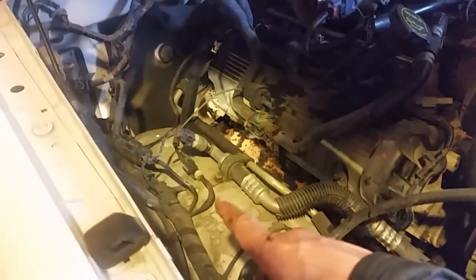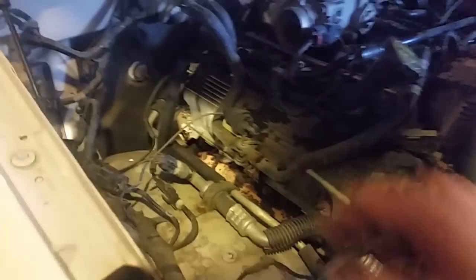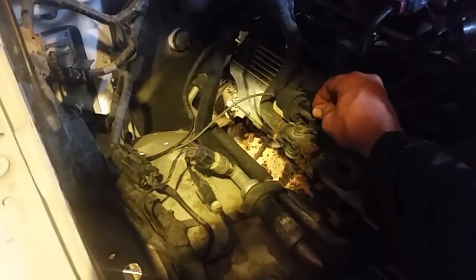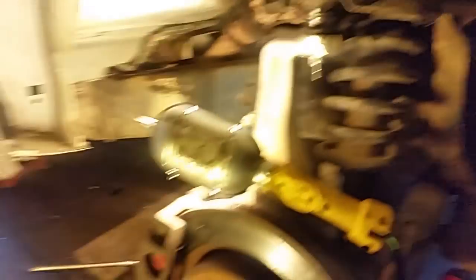I've gone ahead and taken out the water bottle here. They have a little more access down in here, and I'm going to have to unbolt this guy here. This is the heater control — when you control the heat on the inside, this vacuum line moves this guy back and forth right here and allows the cooler to get hotter or cooler going inside the heater core.